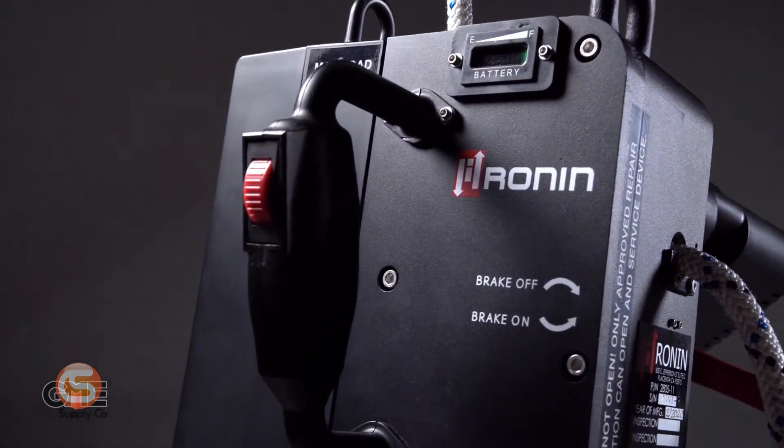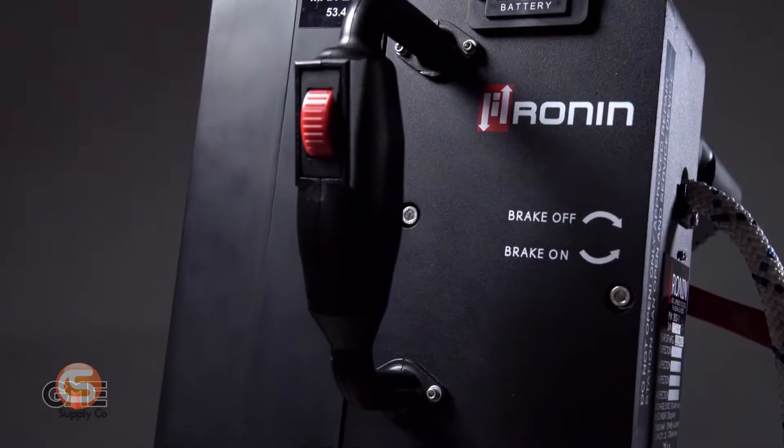If you missed that video, click right here to get the rundown before we explain what they've changed. However, as with any first or even second generation mechanical device, there are small usability improvements to be made that can only be discovered with extensive field use, and that's exactly what Ronin found with this Power Ascender. Following, we'll explain a few common bits of feedback we hear from users and what Ronin has done to this device to address them.